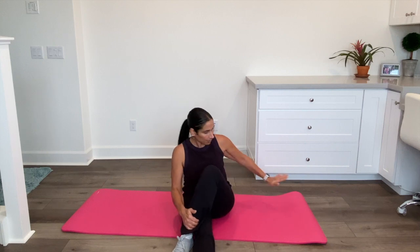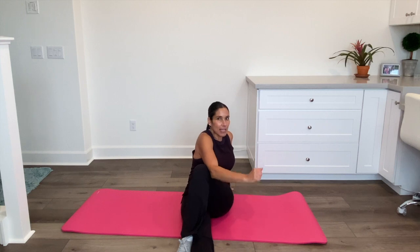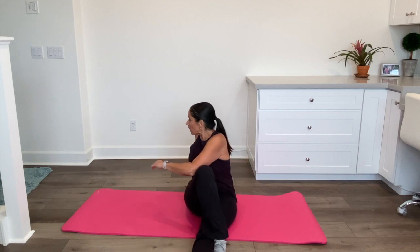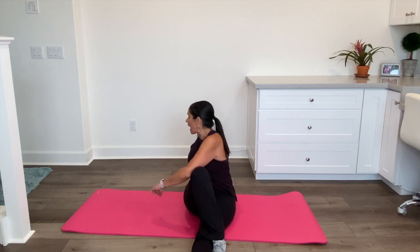Now we're going to do a twist. I've got one leg out, I'm going to cross one over, put this hand down, bring my elbow and push against the outside of my leg, and then twist. Take a deep breath — a good deep breath. Let's do the other side to even everything out. You can try and do this quick five-minute routine every day. I think you're going to feel a big difference in your back pain.